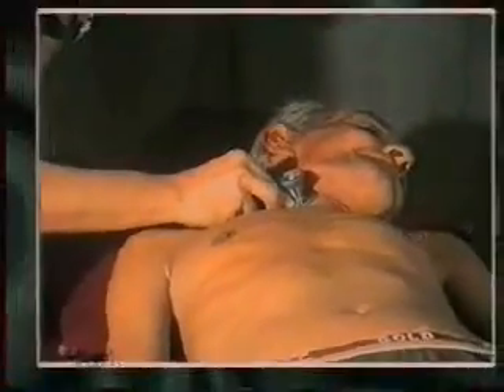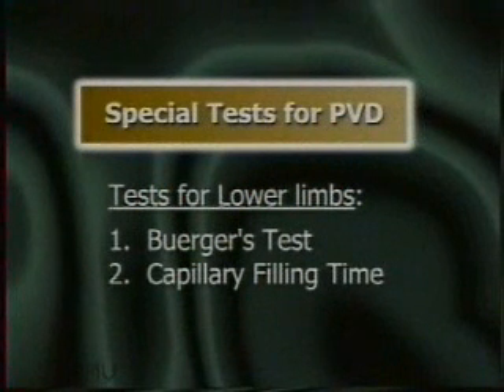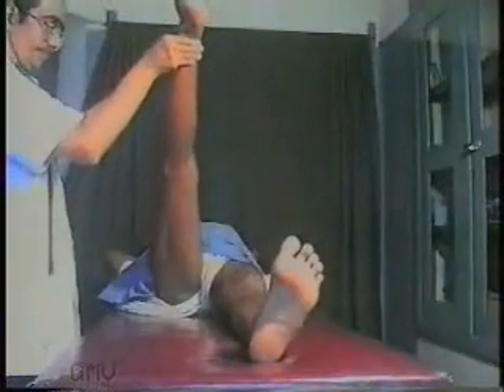Now we will come to some special tests for peripheral vascular disease — tests for lower limbs. The Buerger's test: ask the patient to lie supine and raise the leg, knees extended, to about 90 degrees. If the limb shows marked pallor, then the test is positive.